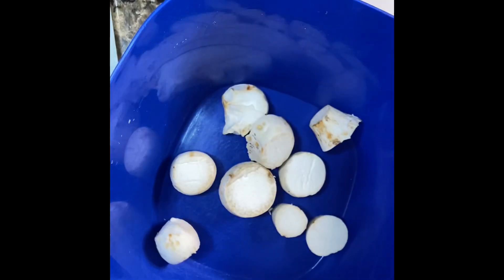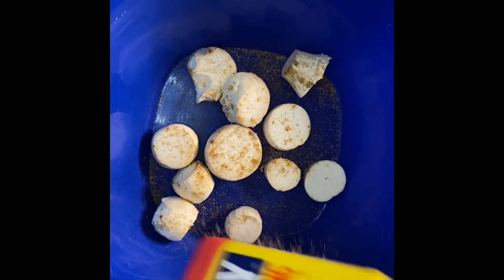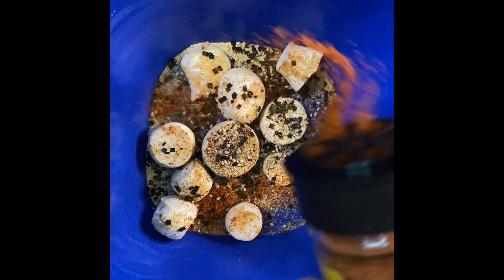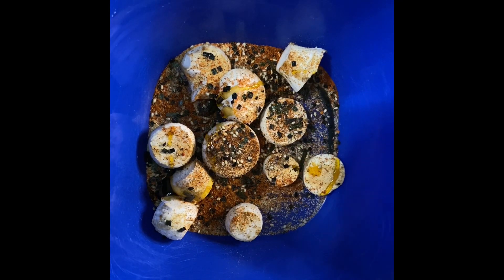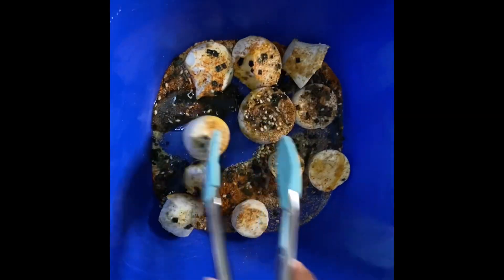I'm putting them in a bowl and then you add your seasonings. I'm adding ope seasoning, garlic powder, furikake, Cajun seasoning, and some olive oil. I'm using this red olive oil, which is a little spicy, but regular olive oil works as well.